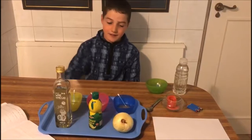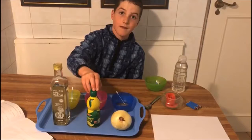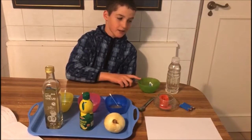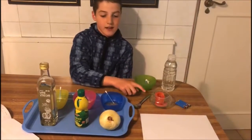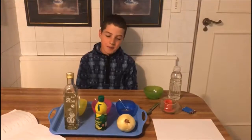For this experiment, you will need three bowls, some vinegar, lemon juice, onion juice, cotton buds, water, lighters, a candle, a spoon, and some white paper.